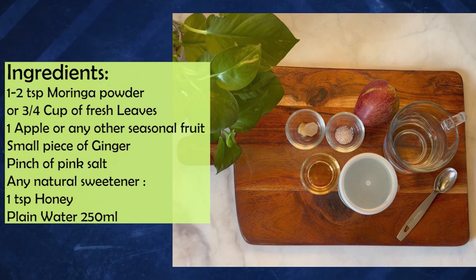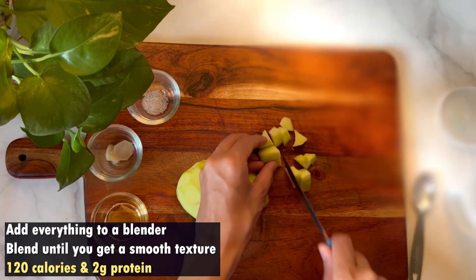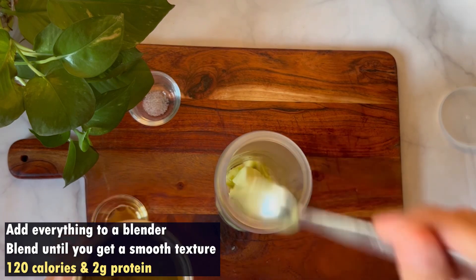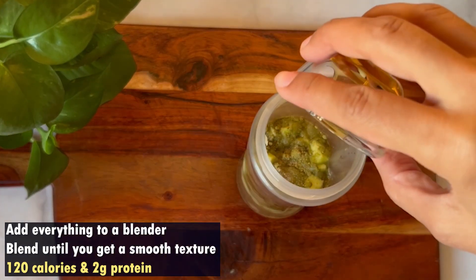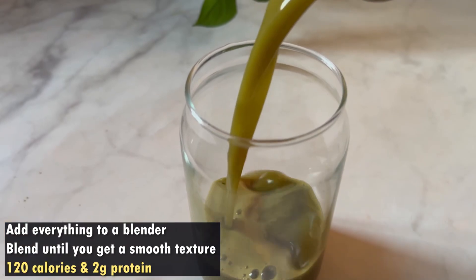You can add any seasonal fruit. You need only three to four ingredients: moringa, any seasonal fruit, a little bit of adrak (ginger), a little bit of water, a pinch of salt, and a natural sweetener. And your morning drink is absolutely ready to consume.